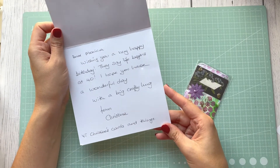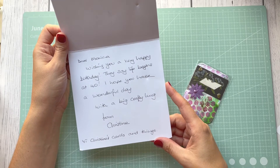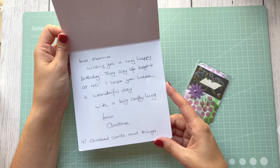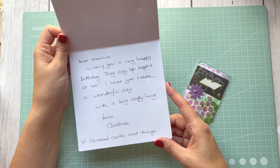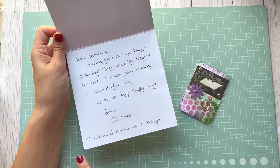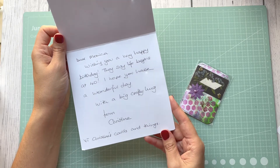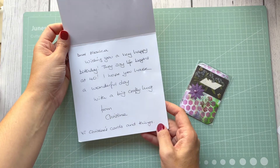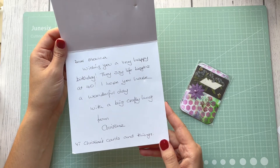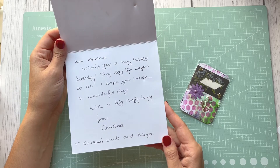This card came from Christine's Cards and Things. It says, 'Dear Monica, wishing you a very happy birthday — they say life begins at 40. I hope you have a wonderful day, with a big crafty hug from Christine.' YouTube channel: Christine's Cards and Things. I'm going to link her channel below the video, because I think quite a few of you probably know Christine very well.